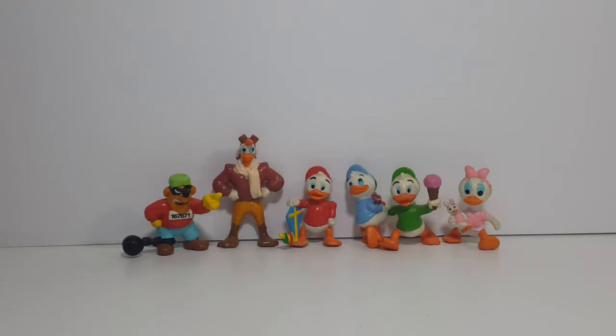These are the DuckTales PVC figures from 1988. This is not the complete set — I'm only missing one figure, and that's Scrooge McDuck. I picked these up from Primary Colors Retro Relics in Lincoln, Illinois. They were $2 a piece, which isn't a bad price for figures this old and this popular.